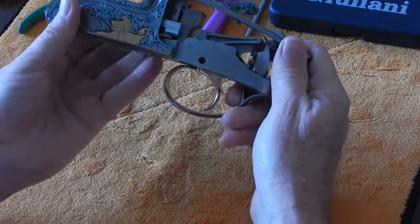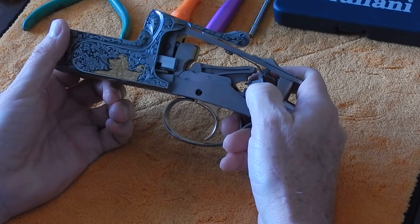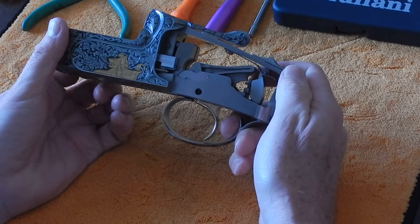Today we're going to take apart a Perazzi MX Series receiver so we can do some yearly maintenance on the gun before the season starts.